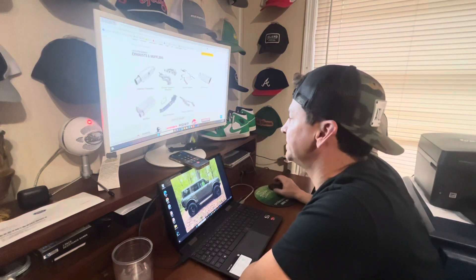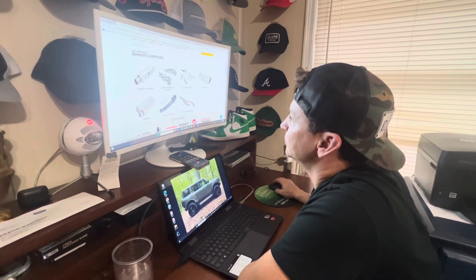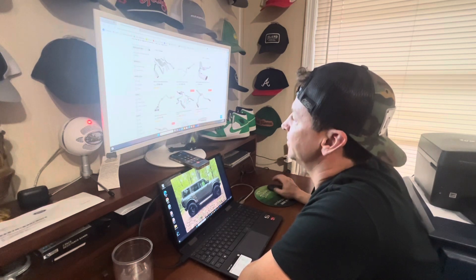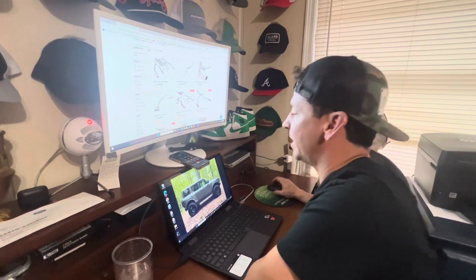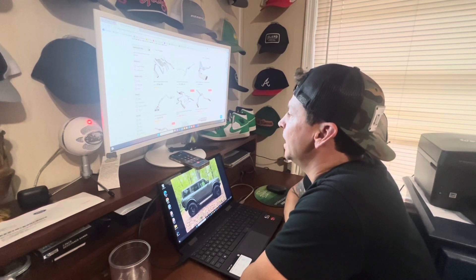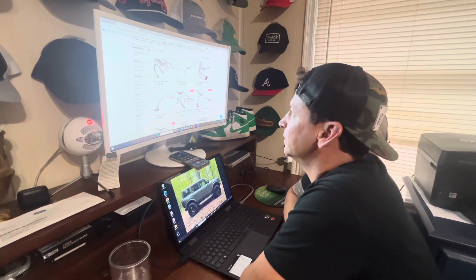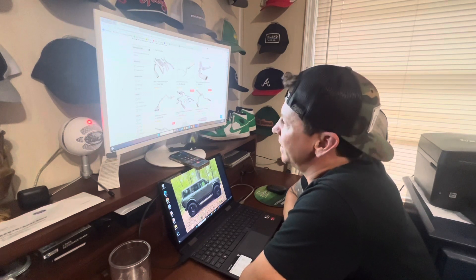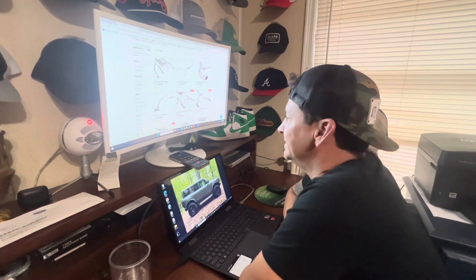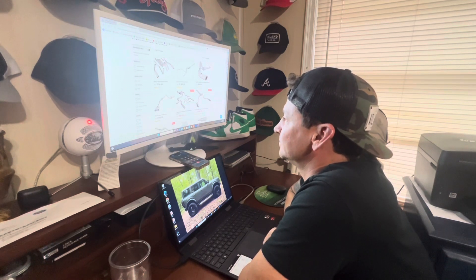I've got your website pulled up and I'm looking at a few of these different brands, just curious about what makes them different so I can determine which one is going to be best for my Bronco. Are you looking for a dual system or a single outlet? I like the dual — I like the look of the dual. How much noise do you want to make? It's a small engine. I'm not anticipating a huge V8 sound by any means, but I definitely want it to be different. Well, with a 2.7 V6 turbo engine you probably need some speakers.